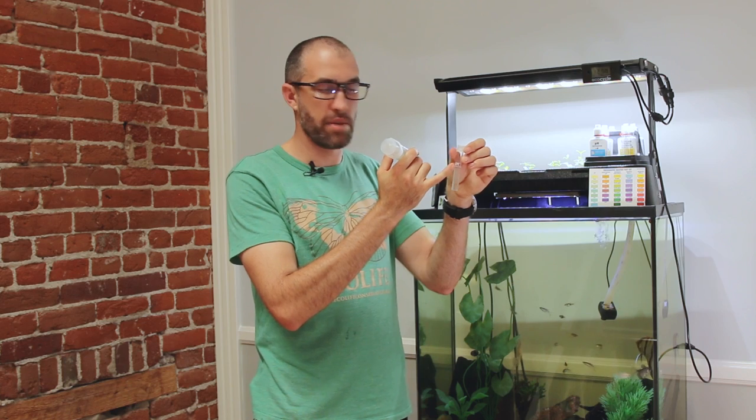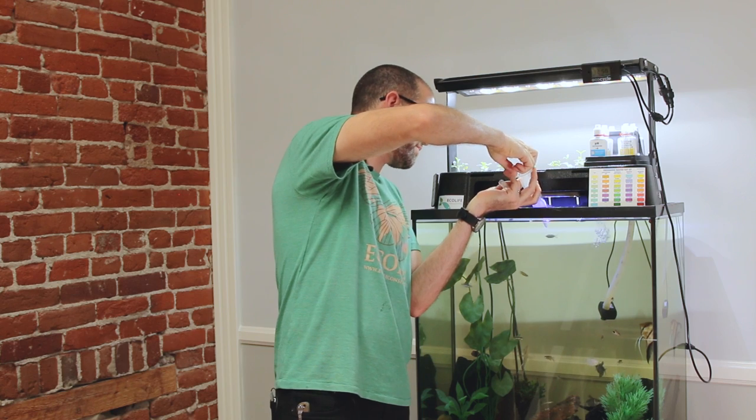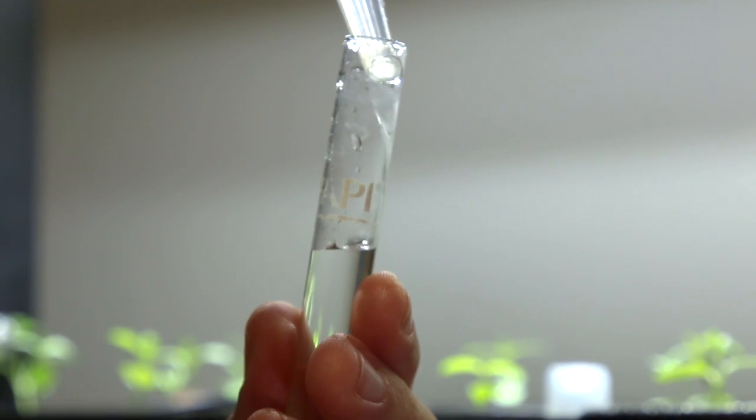I'm going to show you how to test the pH within your system. It's important to rinse your test tubes out with water ahead of time to make sure there's no contamination between your last tests. We like to use a syringe to make it easier to get the tank water up to the five milliliter line that's required on your test tube. So I'll take the syringe and pull out some tank water and fill to the five milliliter line.